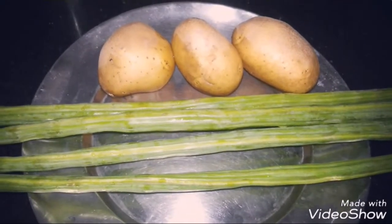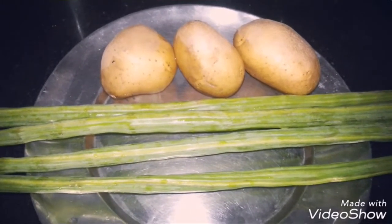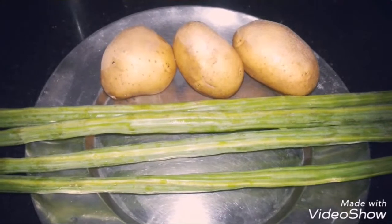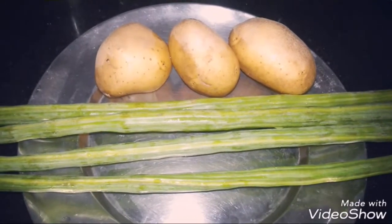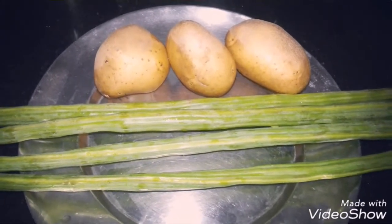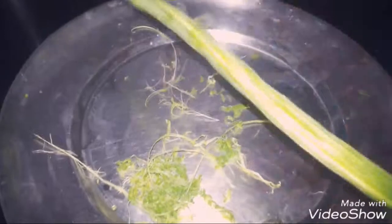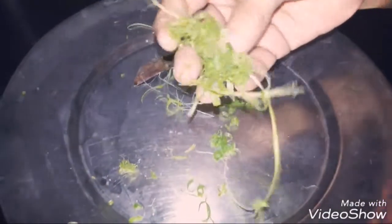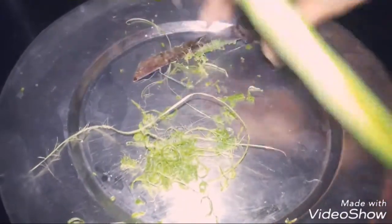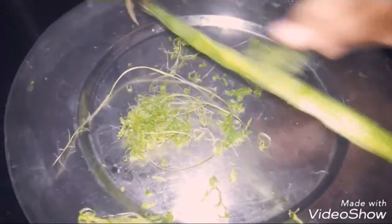I will start cleaning it step by step — you will see how I make it. If you like it, subscribe, share, and comment. Keep watching, you will see how to make it. The threads and outer skin will come out; the green portion will come out.